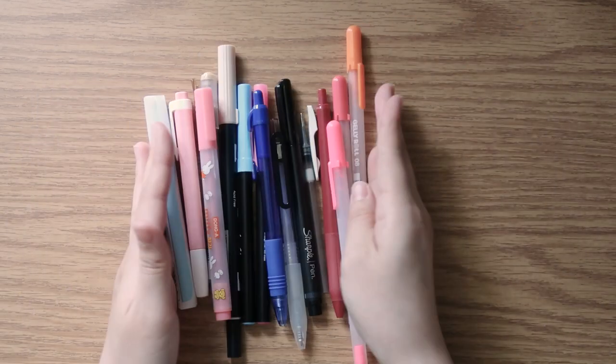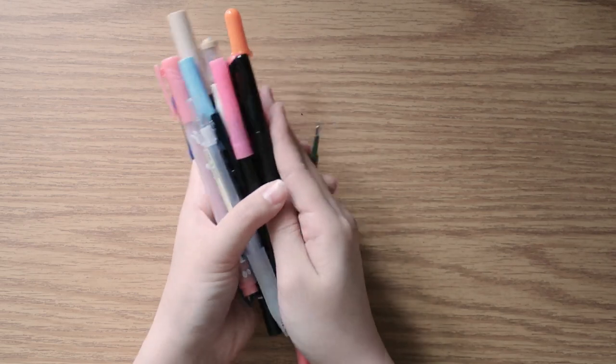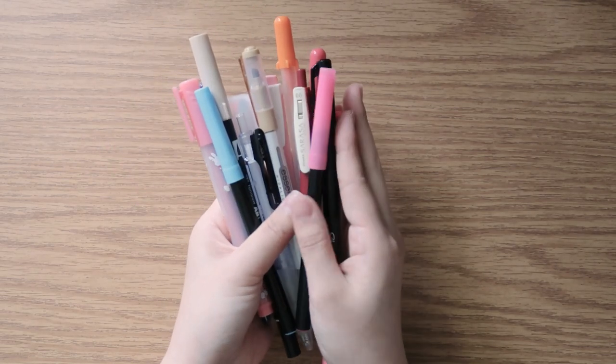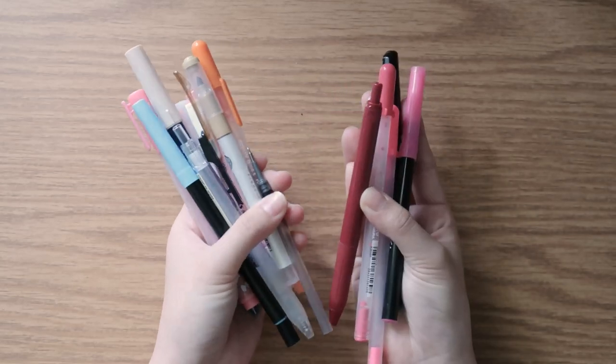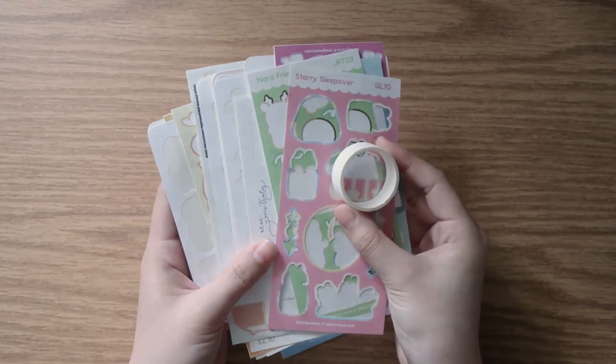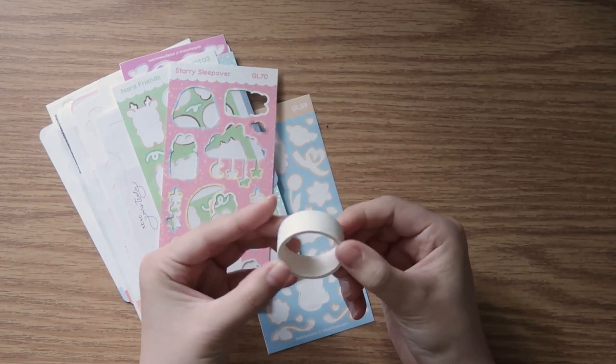Those are all the pens I've used up. These are going to go into the TerraCycle bin that my college has for recyclable office supplies. Next, I have a lot of different stickers and one roll of washi tape.